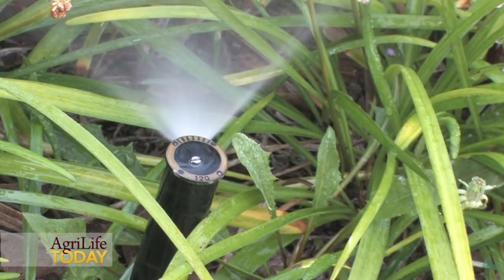What cycle-soak is all about is not just setting your system to come on all at one time — sort of 20 to 30 minutes at a time — because what we found is that in doing that you're going to lose probably a third, maybe 40% of the water that you actually apply. It's going to wind up going across the curb, into the gutter, and down into the storm sewer.